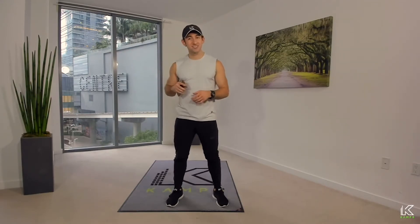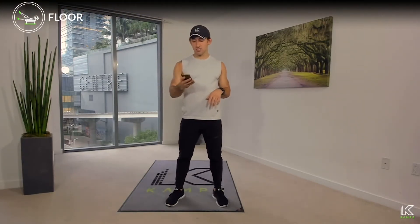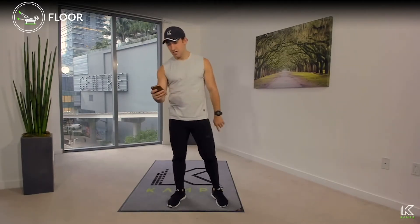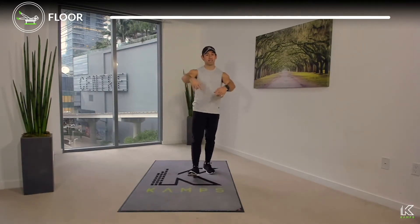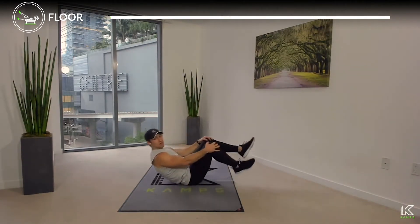Every one of our workouts comes with a curated playlist — check the details section. Now let's get started. The very first move is the plank. We're going to break it down piece by piece. Go ahead and lay down flat, both feet down on the ground.